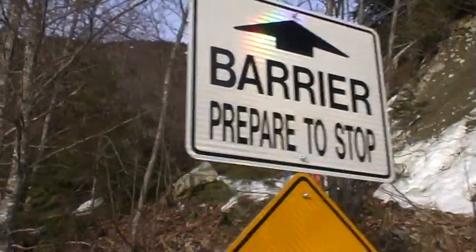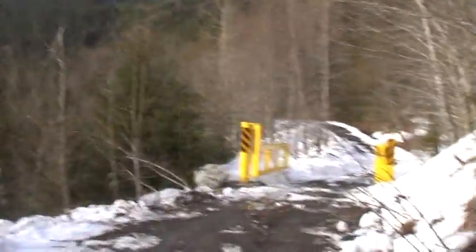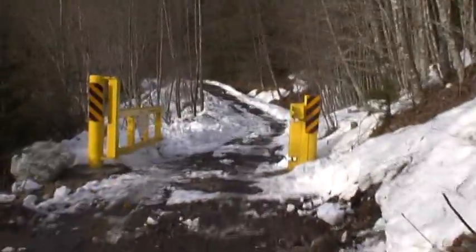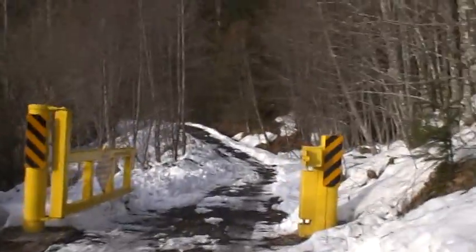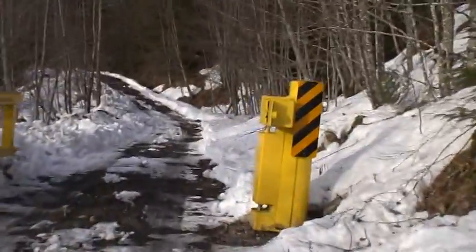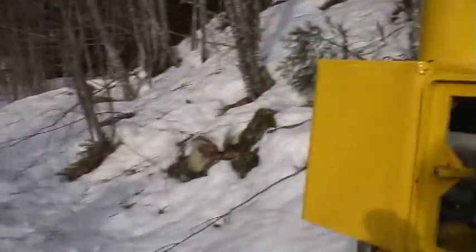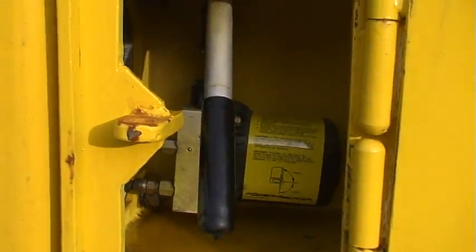I'm up branch 100 and we're at the upper gate here. They must be working up here because it's open, and I always wondered how the gate worked, how these pins actually work. I thought it was some kind of mechanical system of levers, but believe it or not, it's a hydraulically operated system.